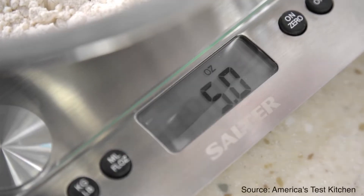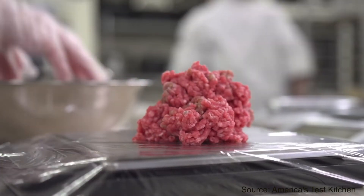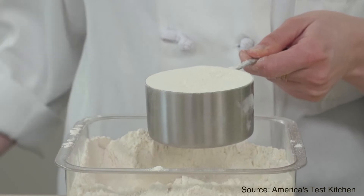A food weighing scale measures food mass, and by measuring mass you set a very consistent denominator when referring to a recipe compared to volumetric measurements like cups. The way you use cups can differ from person to person, but mass will always stay the same between users, as long as the kitchen scale is calibrated correctly.